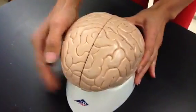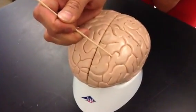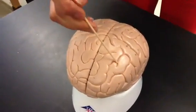The bumps of the brain that you can see on the top are called gyrus, or gyri, and then the grooves that are not as deep as the fissure are called sulcus, or sulci for plural.